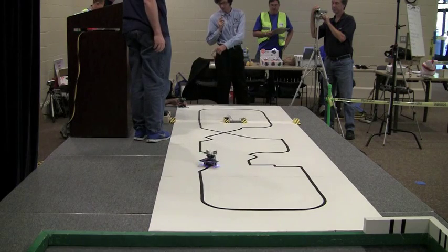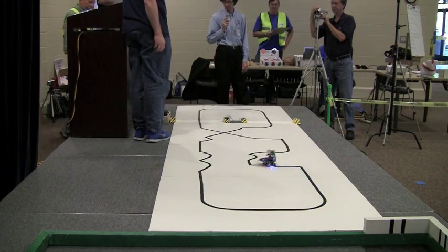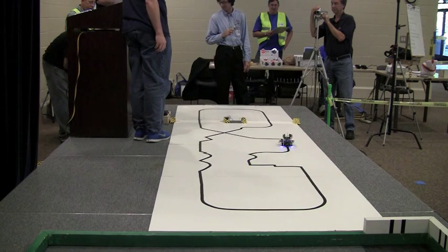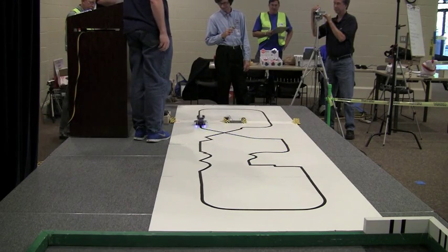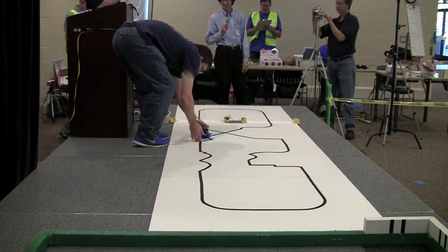It looks like one of the record brothers here is watching — he's like, hmm, what are they doing now? Very good. 15.20.